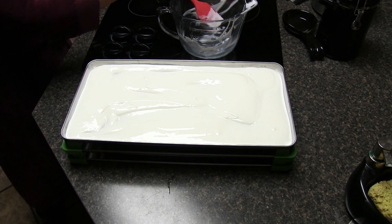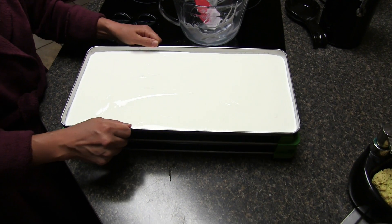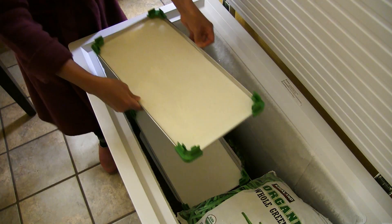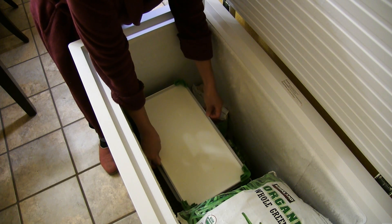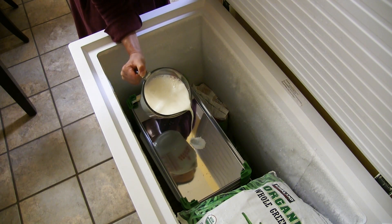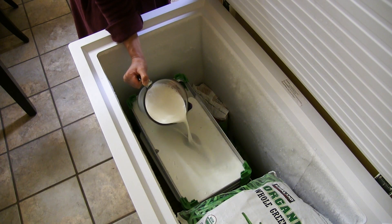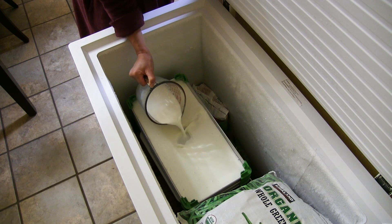We did two trays like this with yogurt, and both of those trays went into the freezer. For the last two trays we're adding three cups of whole milk per tray, and we're going to let this freeze overnight in the freezer.